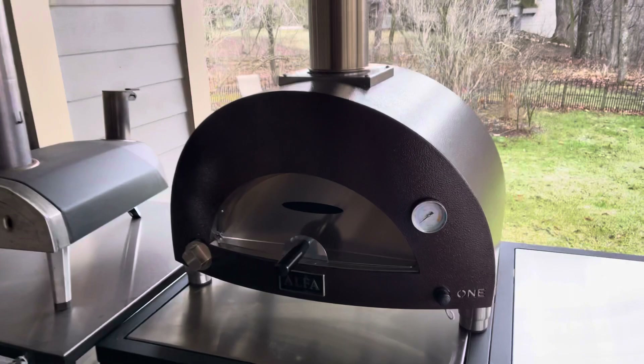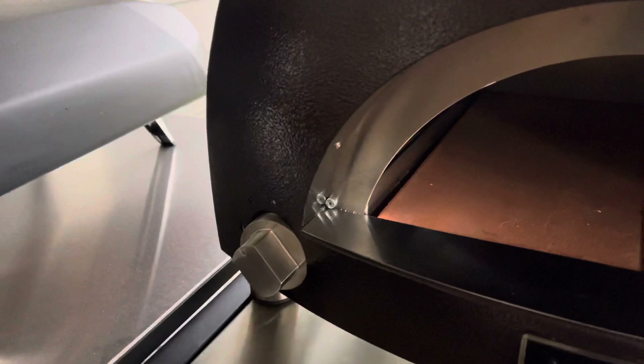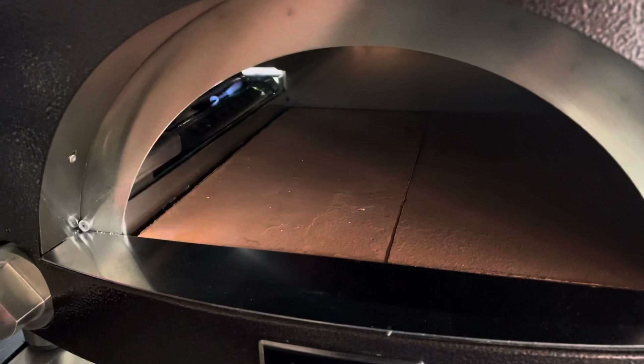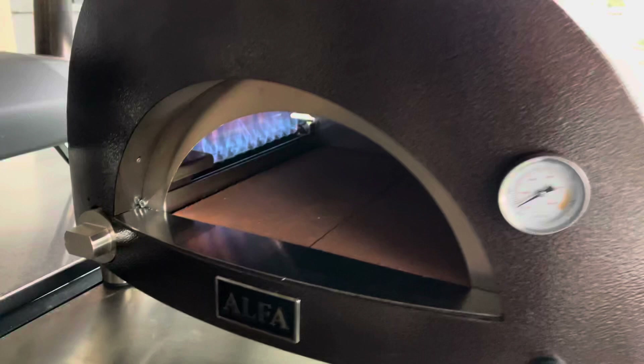I just wanted to relieve everyone's anxieties if I possibly could. This is the oven with the chimney already on. I actually have the oven pilot light on right now. All I did was turn the knob to the spark symbol, hold it in for about 10-15 seconds, then hit the igniter button. Now I'll put it on high — it lights right up. That's what it looks like burning on natural gas. It takes about seven minutes for the stone to get up to about 500 degrees — it's absolutely fantastic.